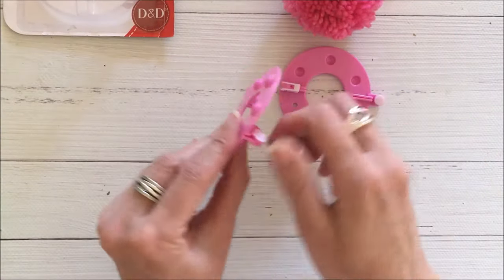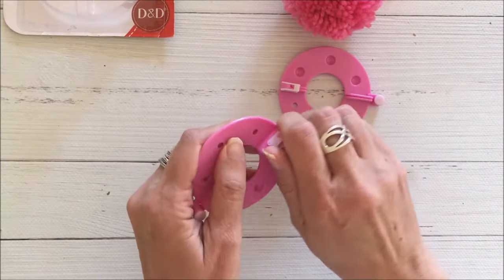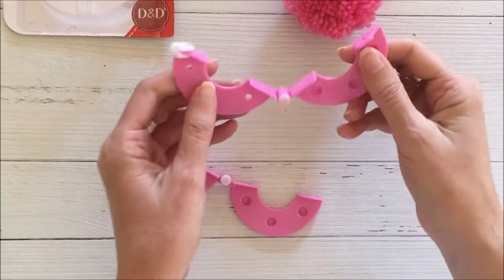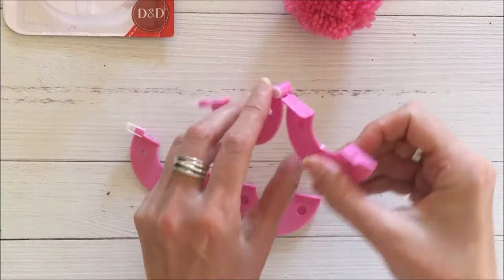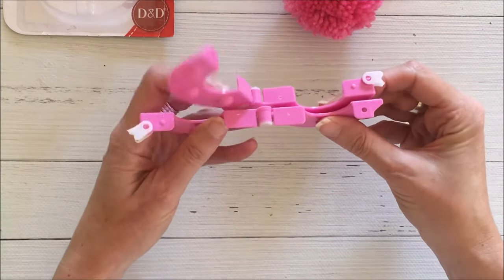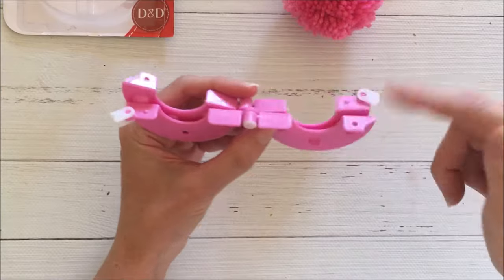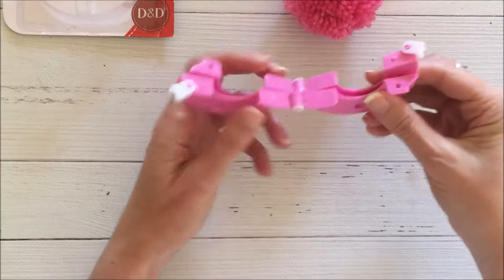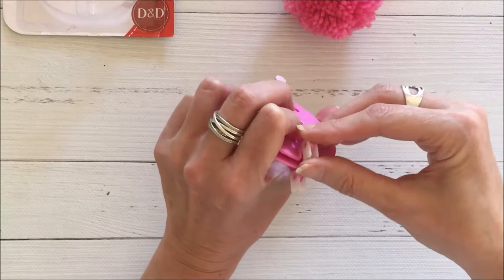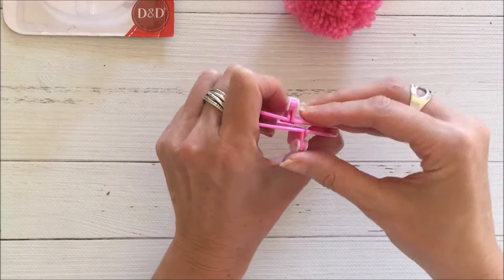There are two discs and they fold open — they're secured in place with these latches. What you need to do is line them up and have the latches open. Then you wind your wool, and once you've done that you secure them into place by closing the latches.